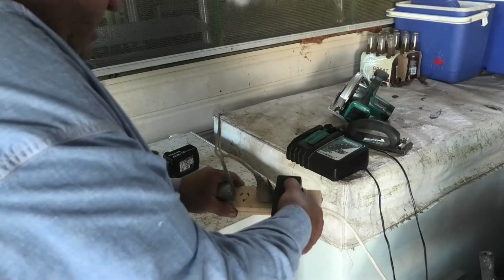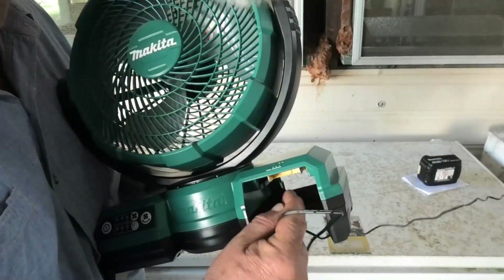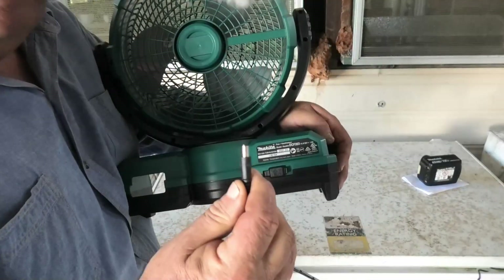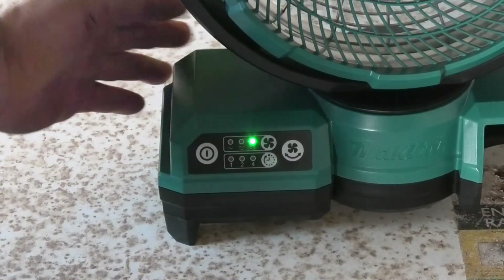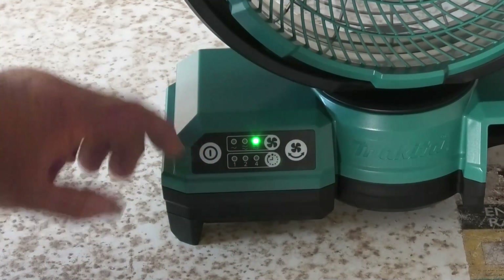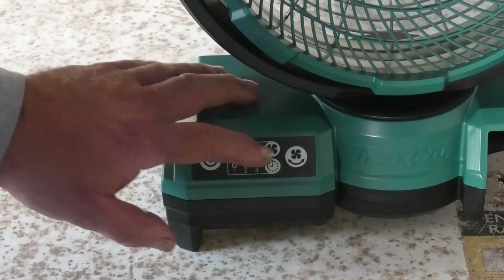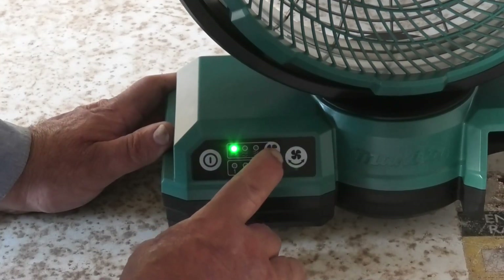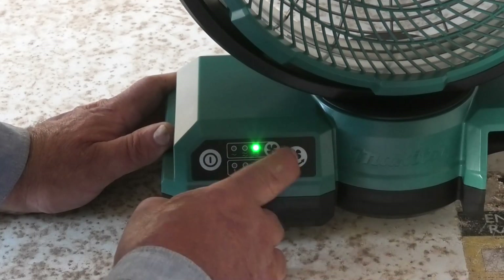One thing we haven't checked is whether it will run on 240 volt mains power. I'm going to plug the AC adapter into a power board — you'll see that the fan has no battery. I'll turn the fan around and plug the little socket into the hole, press the on button, and the fan starts up. It's on high at the moment. Pressing the fan button drops it back to the lowest setting, then medium, then high. It oscillates exactly the same.